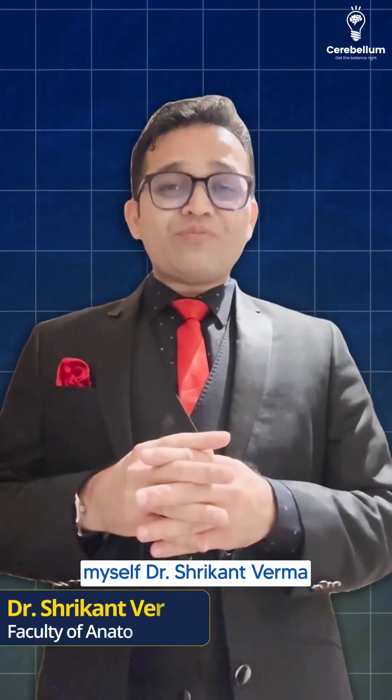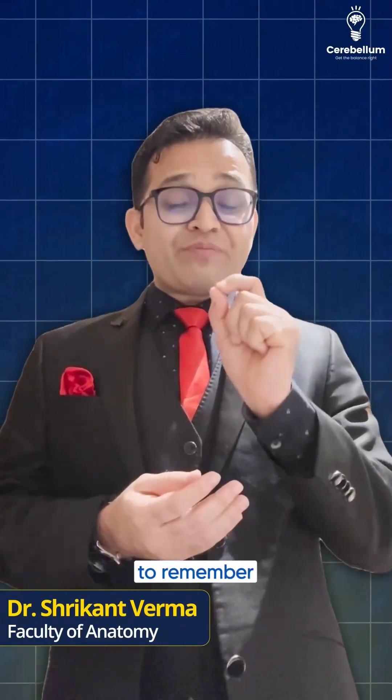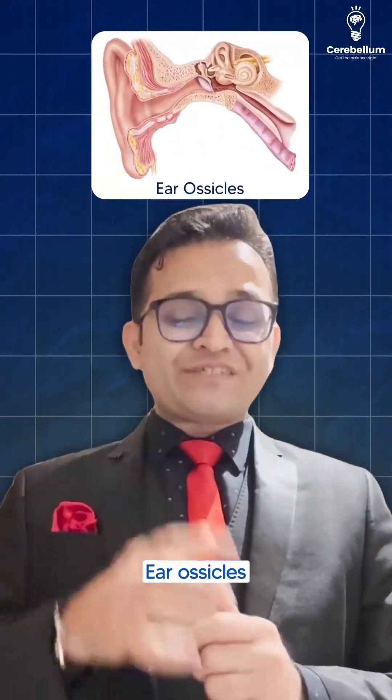Hello dear friends, myself Dr. Shrikant Verma, Faculty of Anatomy at Cerebellum Academy. Here is one beautiful mnemonic to remember the joints between the ear ossicles, integrating anatomy with the ALT.